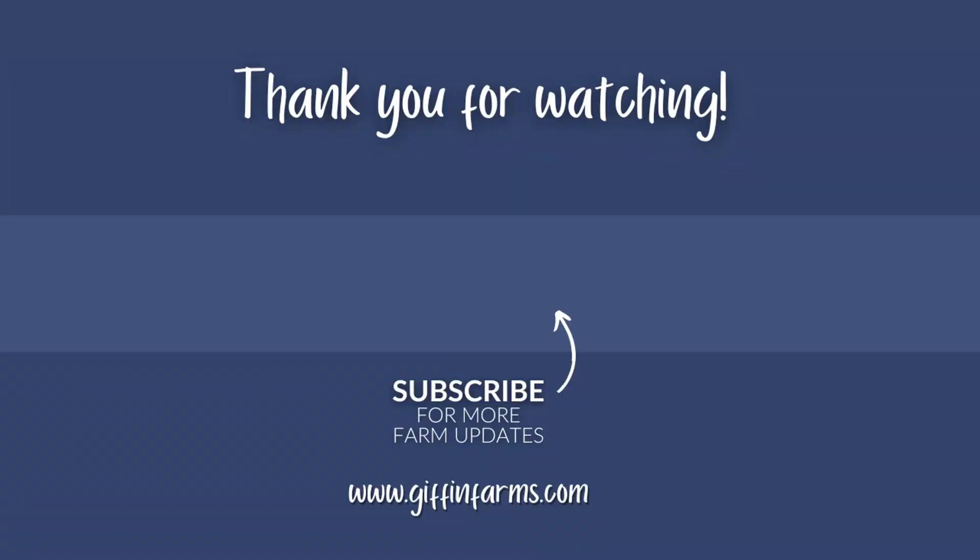If you like what you're seeing here, give us a follow and subscribe to our channel. Our goal is to show the good and the bad of these systems and hopefully help others along the way. Thank you all for watching — see you next time.